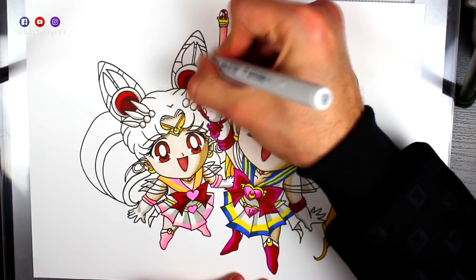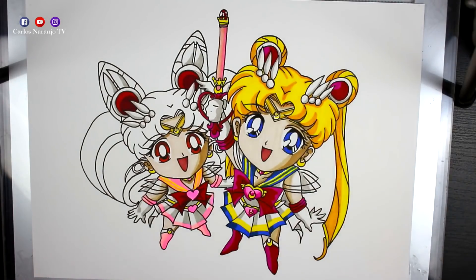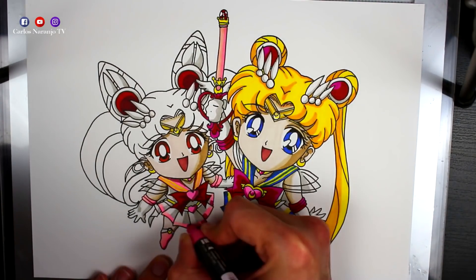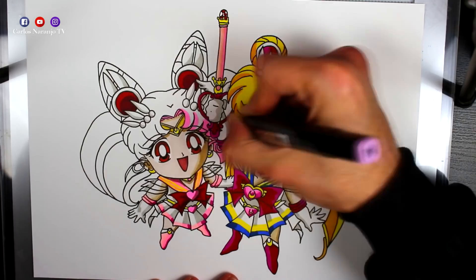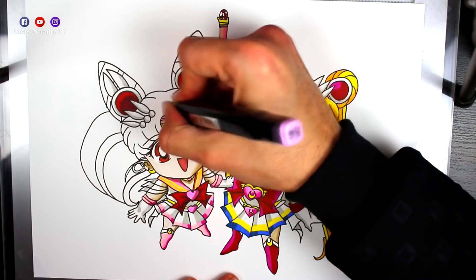Con el mismo rotulador gris que le echo las sombras a Sailor Moon, se las hago a Sailor Chibi Moon — solo para las sombras de las zonas blancas. Doy un poquito de oscuridad en algunas zonas de las partes rosas del tejido de Chibi Moon, y ya vamos con el cabello.